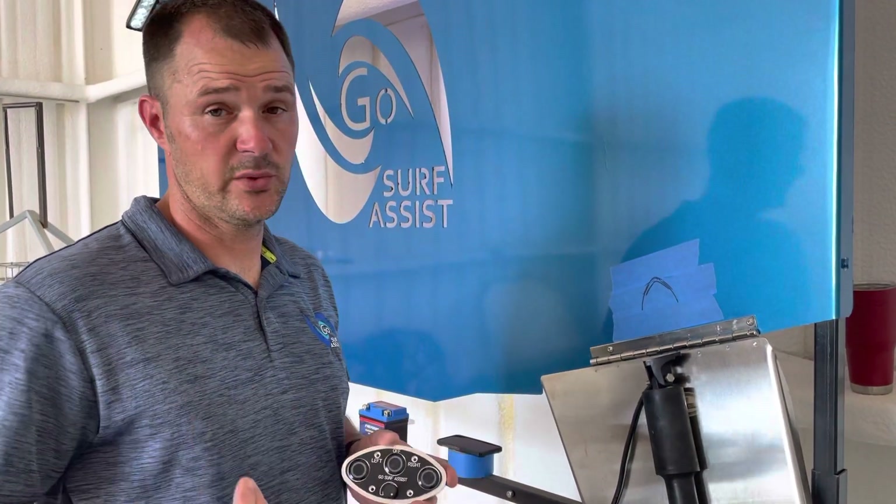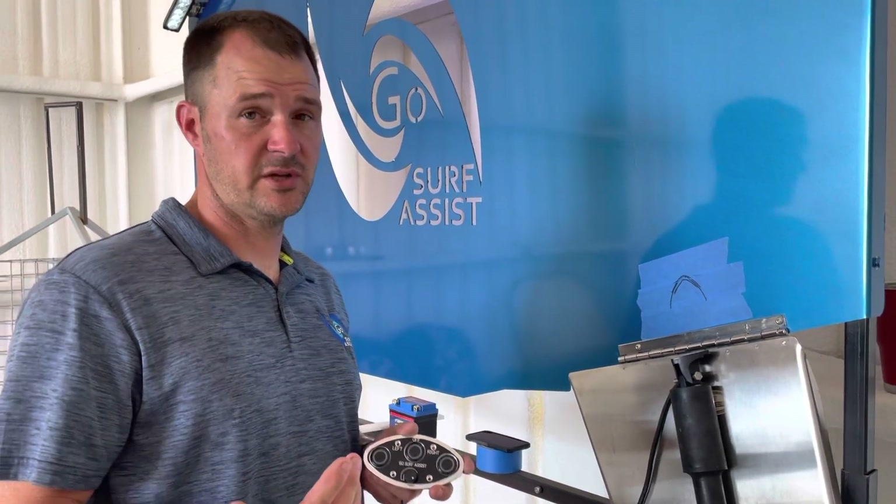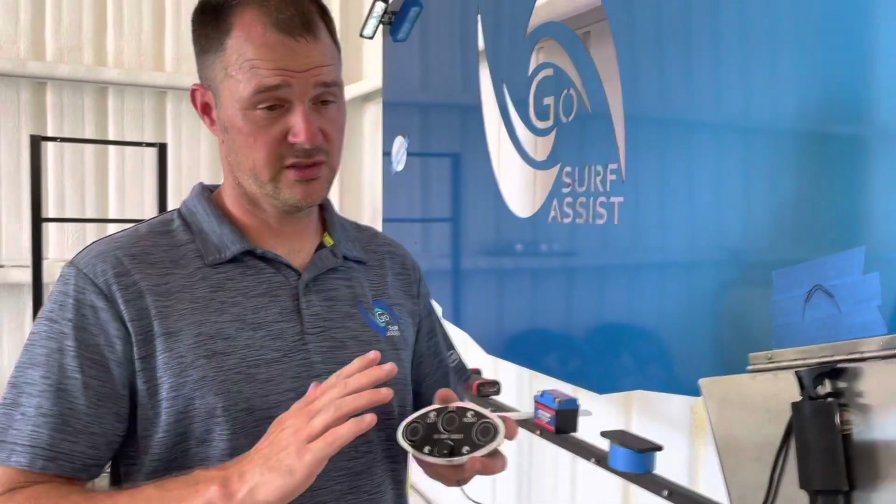GSA likes a lot of rear weight. I'm not saying you don't want to put weight in the front, but I generally never put more than what the factory ballast is.